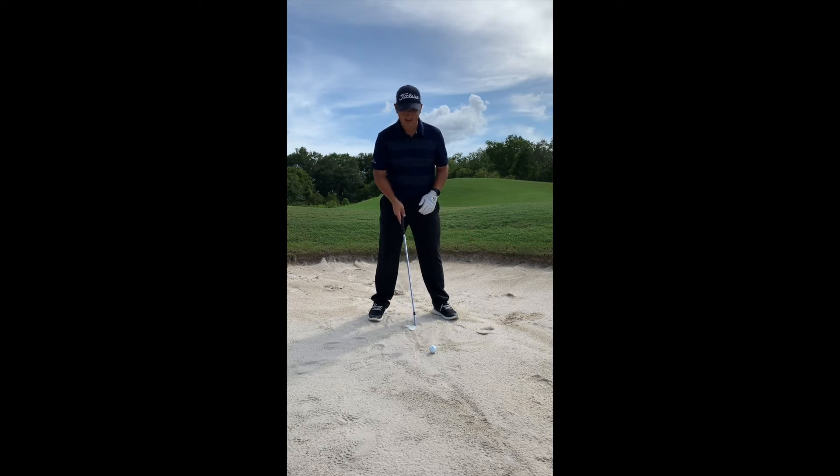Next, we're going to hit slightly behind the ball. I like to practice this by drawing a line in the sand slightly behind the ball and just practicing hitting that line.